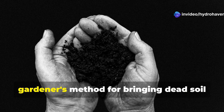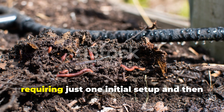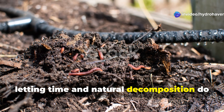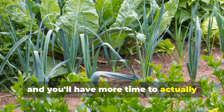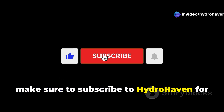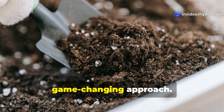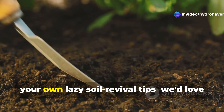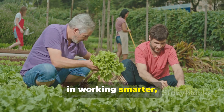There you have it — the ultimate lazy gardener's method for bringing dead soil back to life. This simple approach harnesses nature's own soil-building processes, requiring just one initial setup and then letting time and natural decomposition do the heavy lifting. Your soil will thank you, your plants will thrive, and you'll have more time to actually enjoy your garden rather than constantly working in it. If this method resonates with your gardening philosophy, make sure to subscribe to Hydrohaven for more practical, low-maintenance gardening solutions. Share this video with fellow gardeners who might be struggling with poor soil, and comment below with your own lazy soil revival tips. We'd love to hear what's worked in your garden and build a community of gardeners who believe in working smarter, not harder.